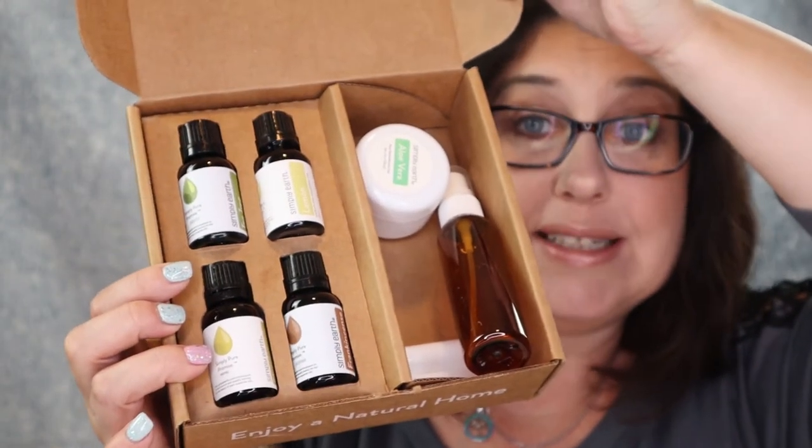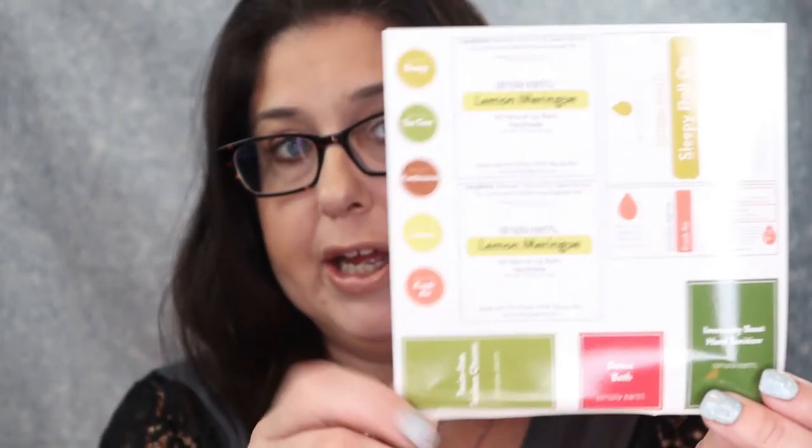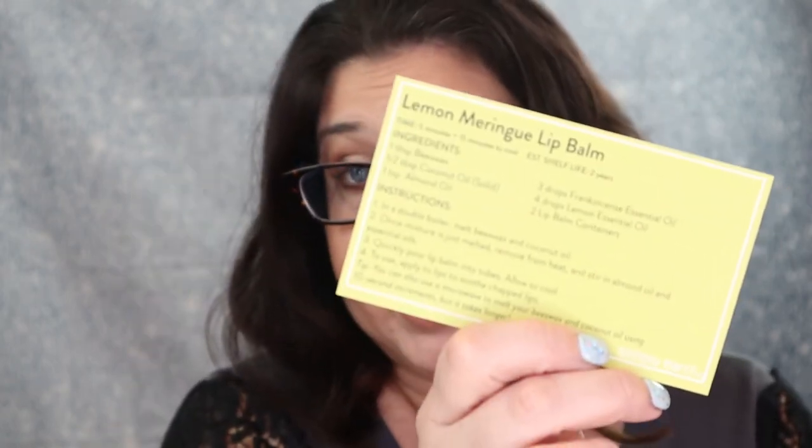This is everything that came inside this month's box. I also got some stickers to label the stuff you'll be making, and you also get recipe cards. So with this box you can make: a toxin-free surface cleaner, a sleepy roll-on, an immunity boost hand sanitizer, a fresh air diffuser blend, a detox bath, and a lemon marine lip balm.